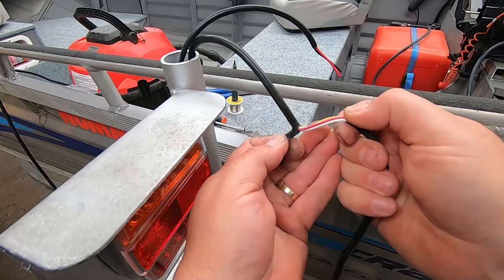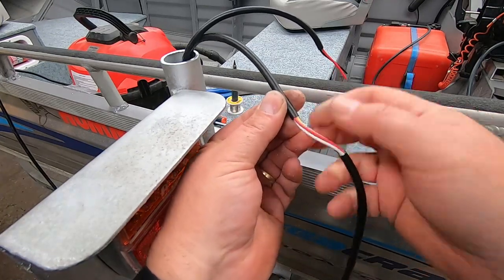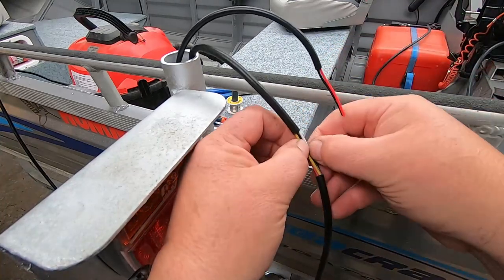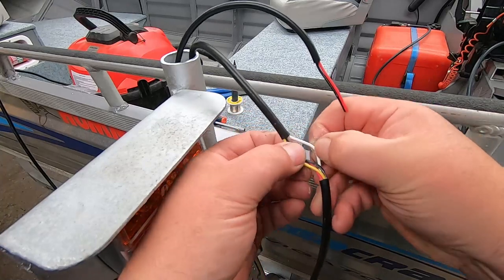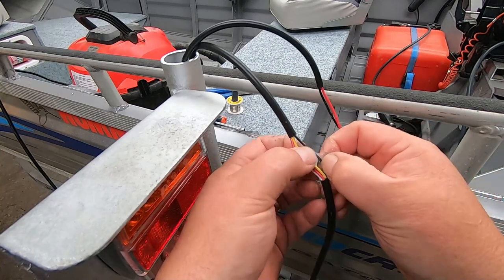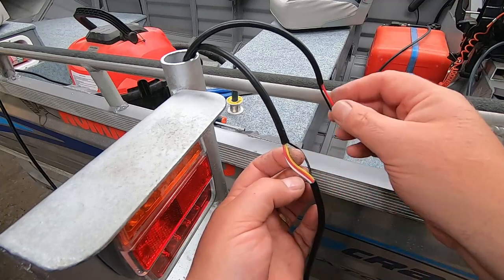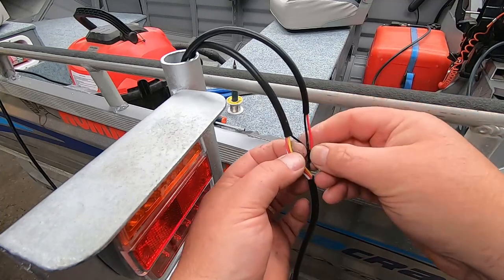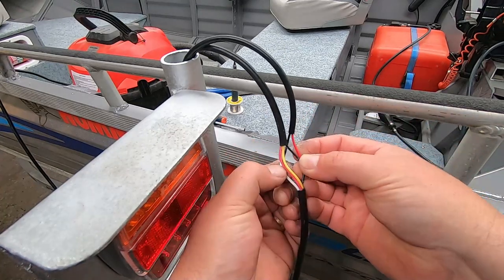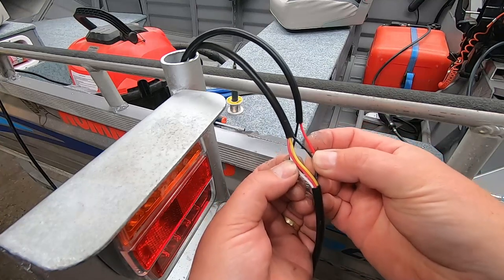We're just stripping this cable back here - all we're doing is splicing this cable, not actually breaking the connections. So just carefully cut the outer insulation off like that. What we're going to do is splice into here. Our white wire on our trailer connectors is the earth, so the black wire will go onto there. The black wire on our trailer connectors is actually the tail lights, which is what we want for when we light up the number plate lights. So the red wire is going to go to the black - which sounds a bit dodgy - and the white wire is like that. We'll just splice them in and then we can start pulling some cables through.